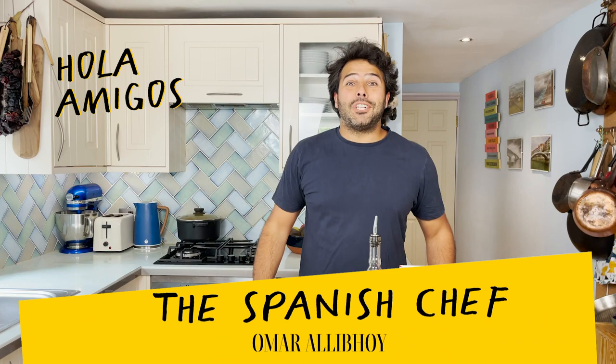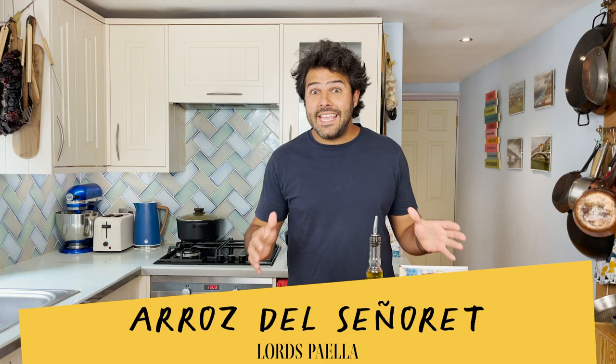Hola amigos! I'm the Spanish chef, Omar Allibhoy from Tapas Revolution, and today I'm going to show you how to cook arroz del señoreto, which translates as a naked seafood paella, from my latest cookbook, Spanish Made Simple.